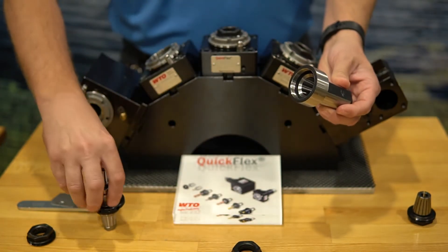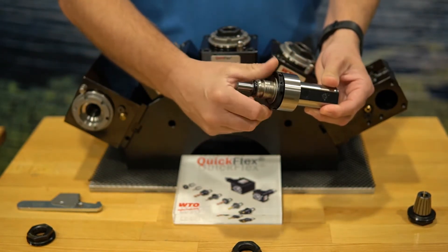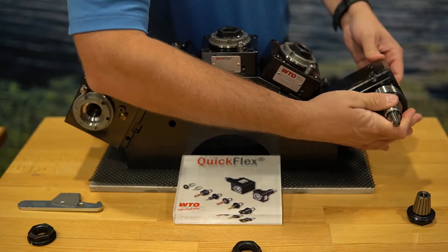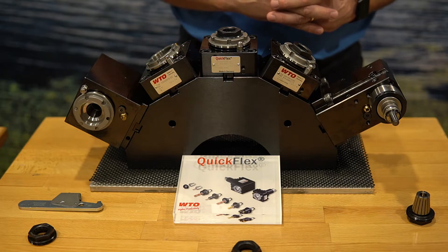This allows me to remove the nut, and just like the other systems, I can thread in the QuickFlex adapter and then put that into my boring bar holder. It's kind of hard to line up from the back side, but put that right in and now I'm ready to go with that as well.